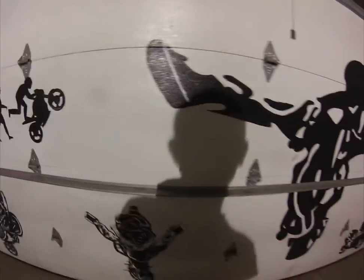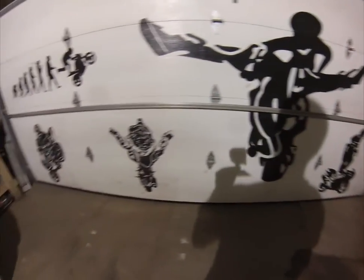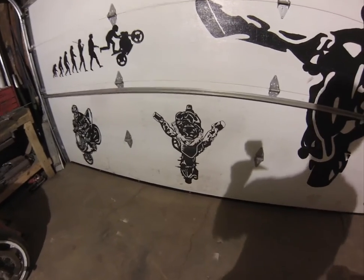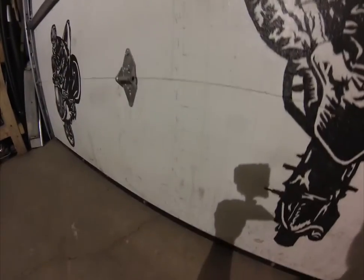I paint all these using the same method. I sketch it up first and then I grid it off. I scale up my grid onto the garage door here. You can probably see here, I still have the grid I haven't erased yet on this one.